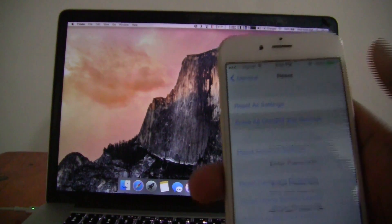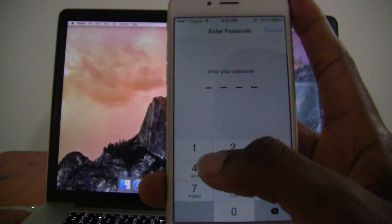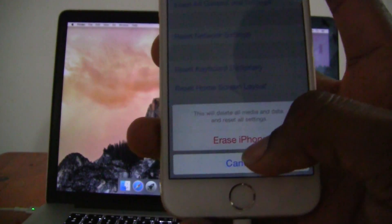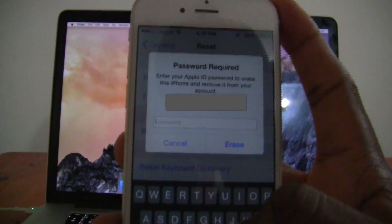So I'm just going to select Erase All Content and Settings. It's asking for my passcode, so I'm just going to enter it right now. Confirm that you want to erase iPhone. Confirm again.